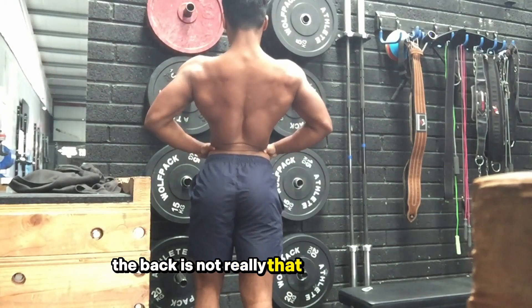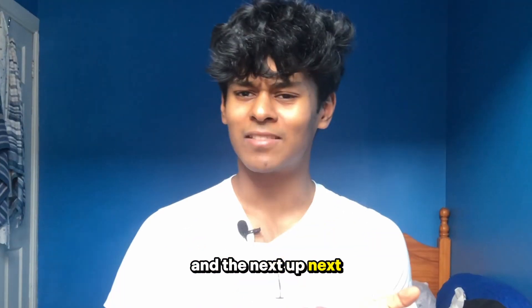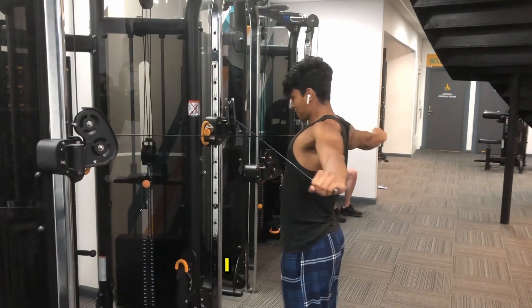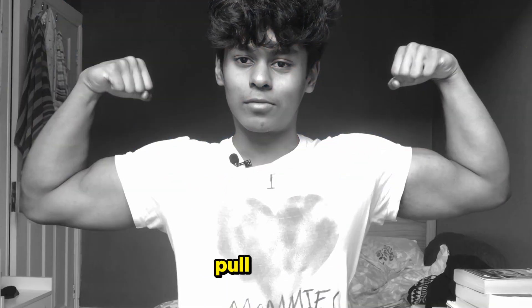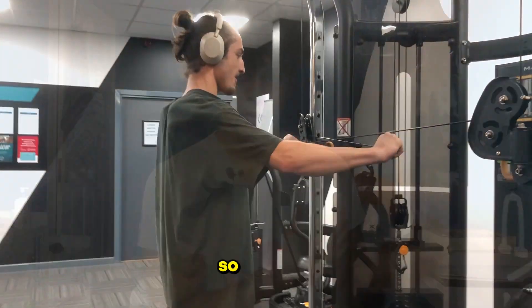The back is not really that difficult to train — pull-downs, rows, that's pretty much it. Next up is your upper back. You can do face pulls — I think that's mainly it. Upper back is very important for shoulder injury prevention, so that's a no-brainer to train.